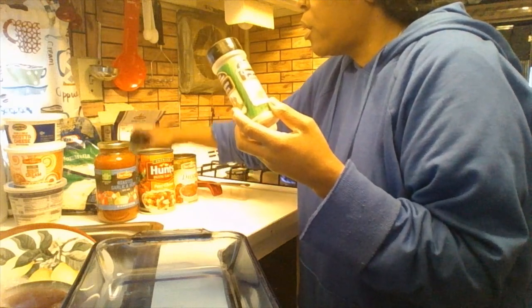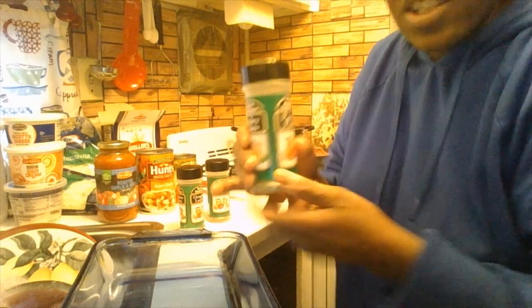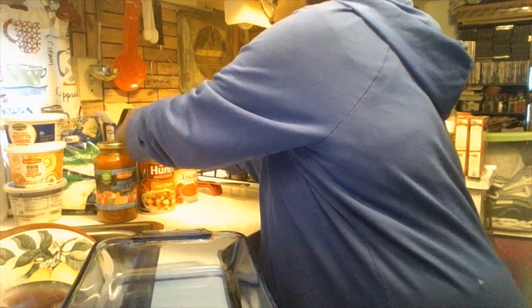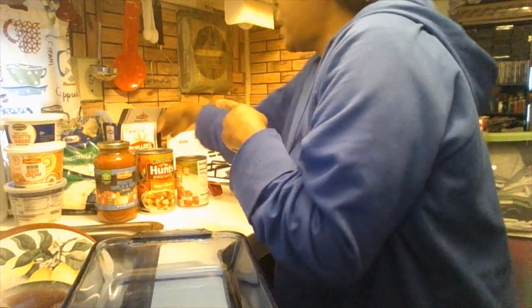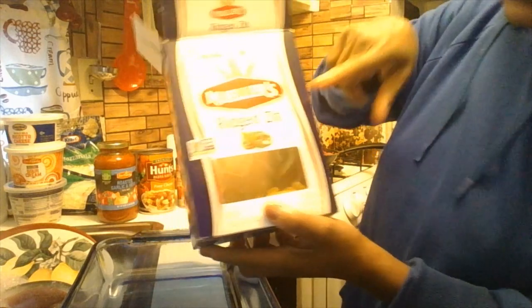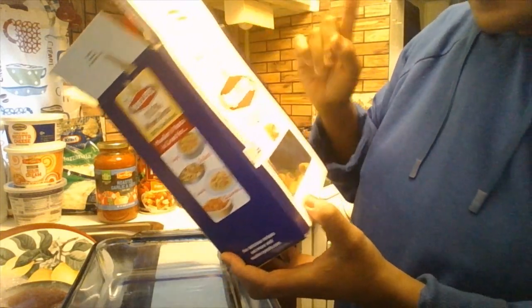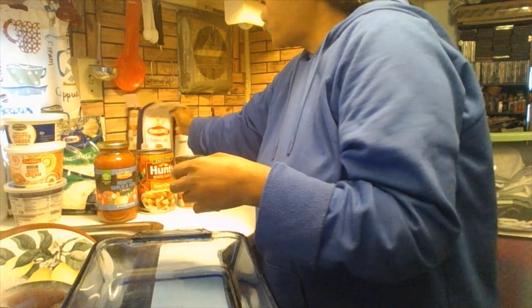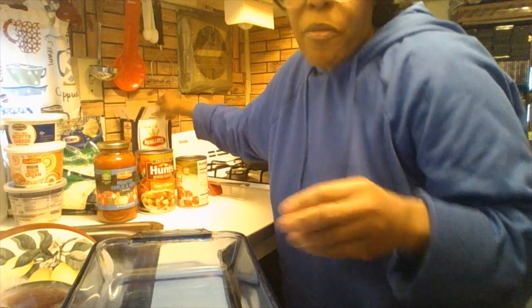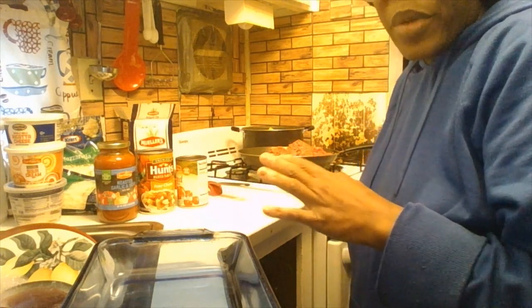The seasonings we're going to use for the filling are oregano, Italian seasoning, and parsley. We're also going to use one can of Our Family diced regular tomatoes. I already cooked the noodles — these are the rigid ziti noodles by Mueller's, on sale two for three dollars. When you cook your ziti noodles, make sure you cook them for about eight minutes only, because you're going to finish cooking them in the oven.